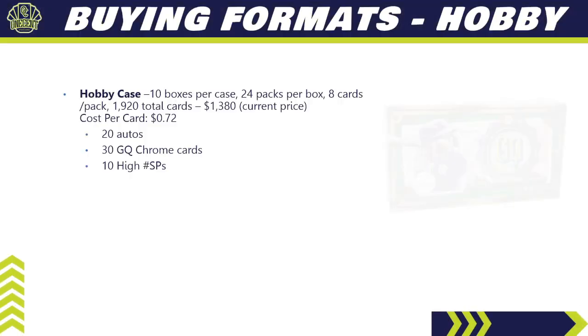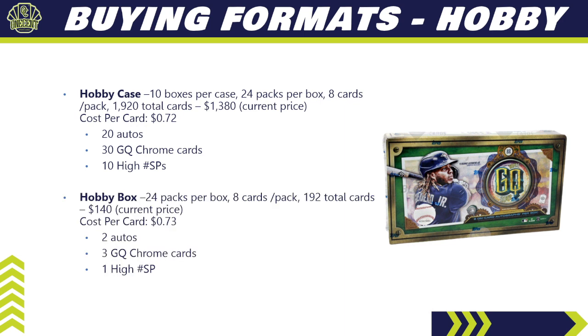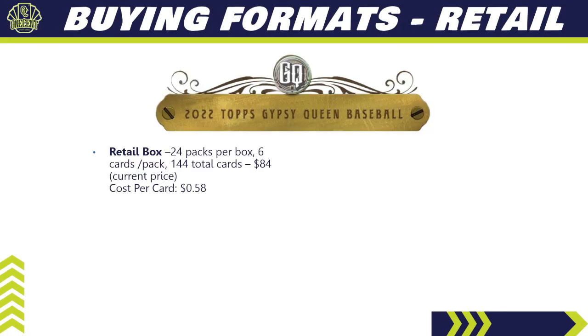For buying formats, starting with hobby: a hobby case has 10 boxes, 24 packs per box, 8 cards per pack — 1,920 total cards — currently around $1,380, giving a cost per card of 72 cents. You're guaranteed 20 autos, 30 Gypsy Queen chrome cards, and 10 high number short prints. A single hobby box runs about $140 online — 24 packs, 8 cards per pack, 192 total cards — cost per card of 73 cents, guaranteeing 2 autos, 3 Gypsy Queen chrome cards, and 1 high number short print.